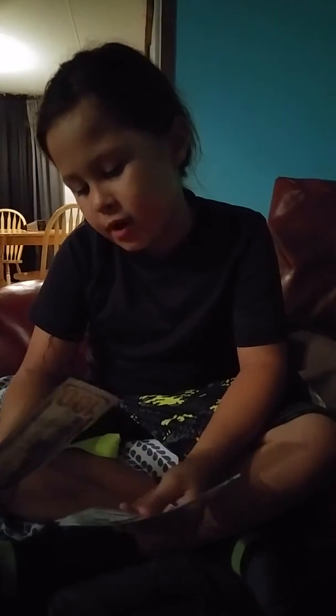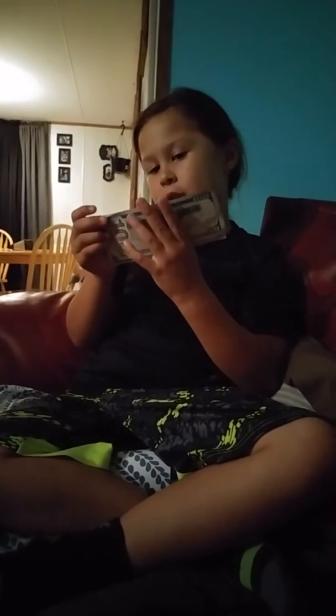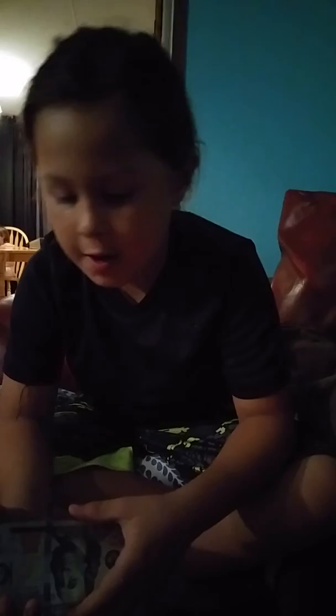So this is a $100 bill — I have three of these, and these are U.S. banknotes. Three of these make $300. We have $1,000; I just took $300 away and gave $300 to my dad, because he gets $200 and I only get $100.